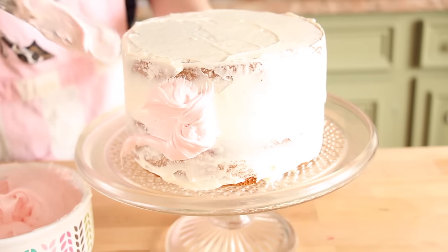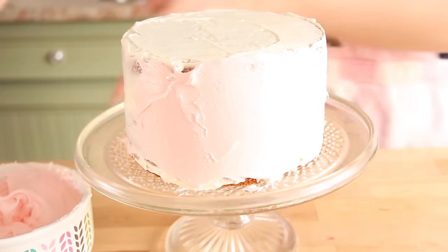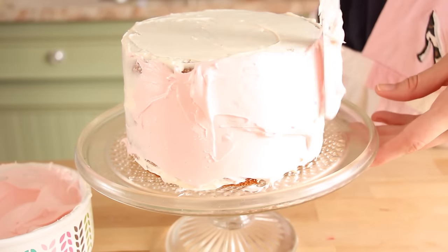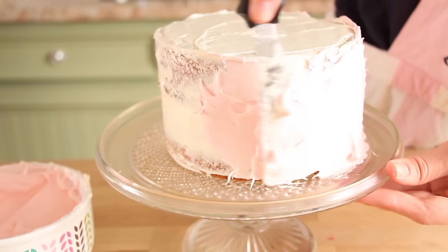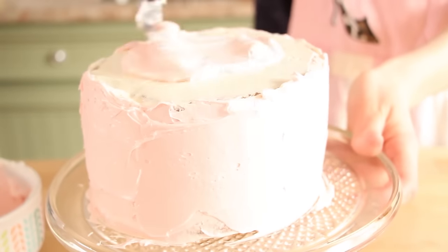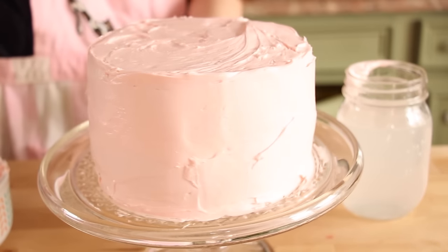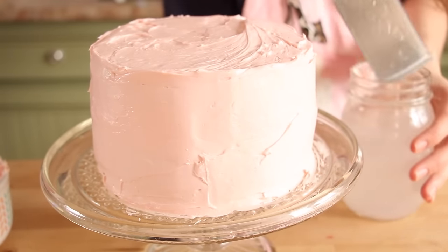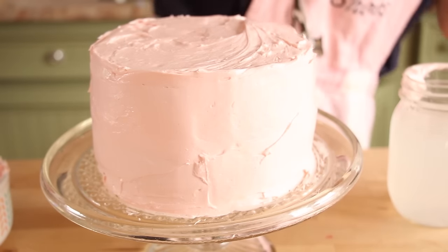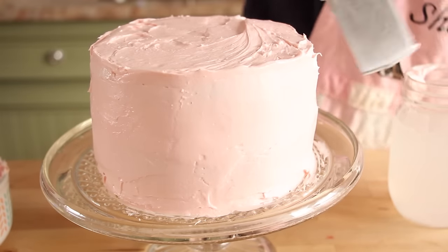Now it is time to apply our final layer of frosting. I'm taking an offset spatula which I got from Michaels and applying the frosting to the cake, starting on the sides and then working my way up to the top. A tip I recommend is taking a glass of hot water, dipping a thicker spatula in the water, and running it over the cake — it helps make the layer of frosting a lot smoother.